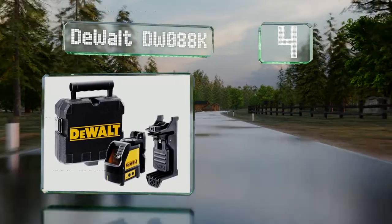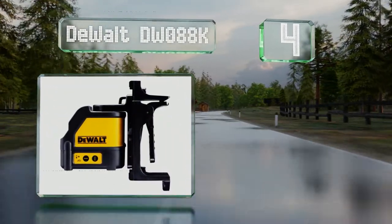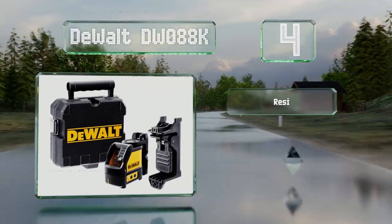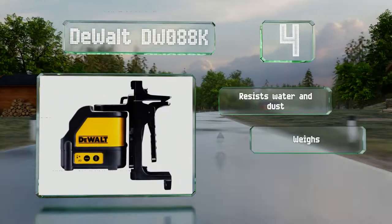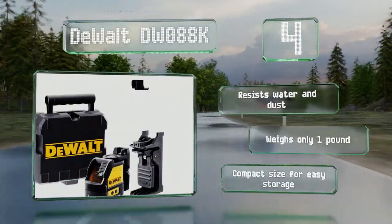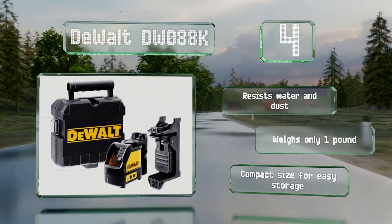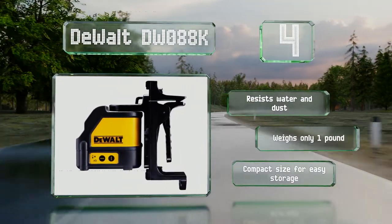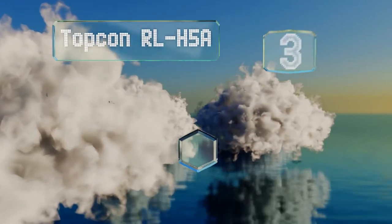At number four, the DeWalt DW088K operates in full-time pulse mode, which maximizes the beam's brightness, and with the additional detector increases its range to 165 feet. Its magnetic base pivots, allowing for stable mounting and directional adaptability. It resists water and dust and weighs only one pound, and comes at a compact size for easy storage.